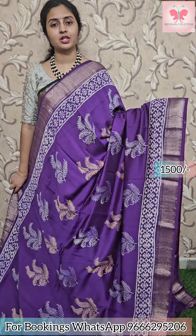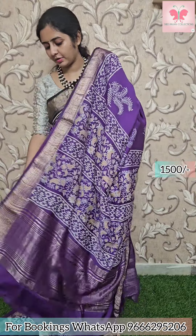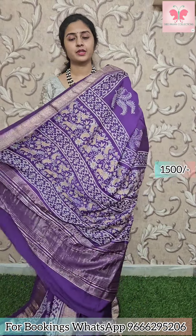Next saree: purple with beige and grey design. Borders have zari borders. Pallu has zari lines. Plain blouse included. Saree price: 1500.